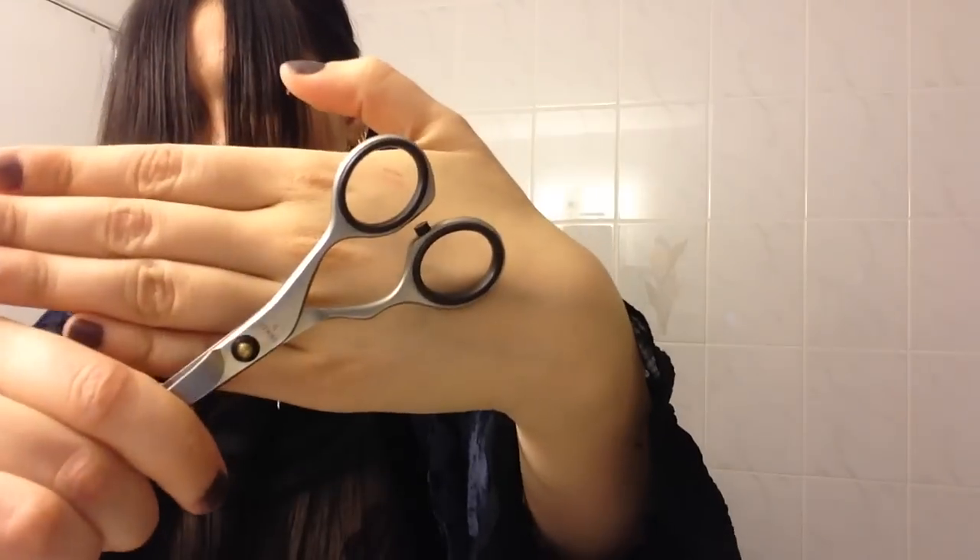Then you're gonna take your scissors — mine are special actual hair cutting scissors. Before you start cutting, you might want to grab a trash can or something to put under your head before you start cutting.